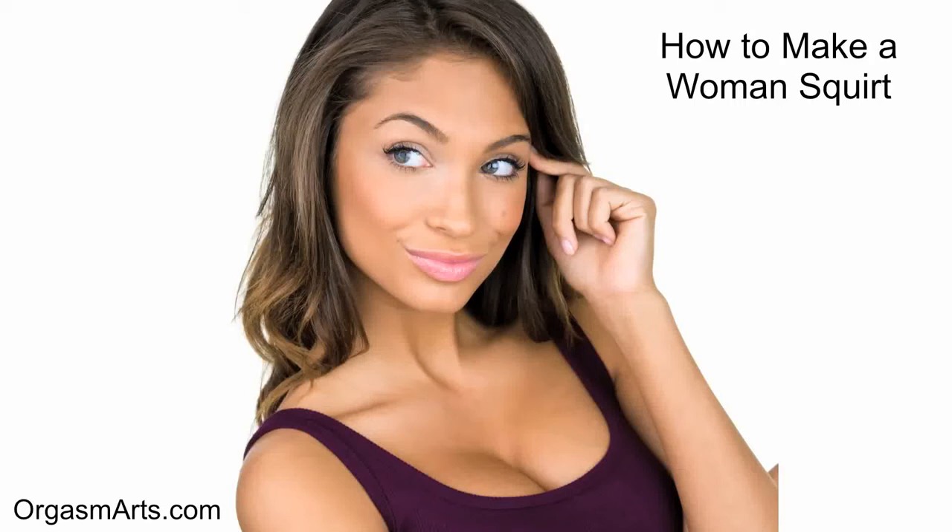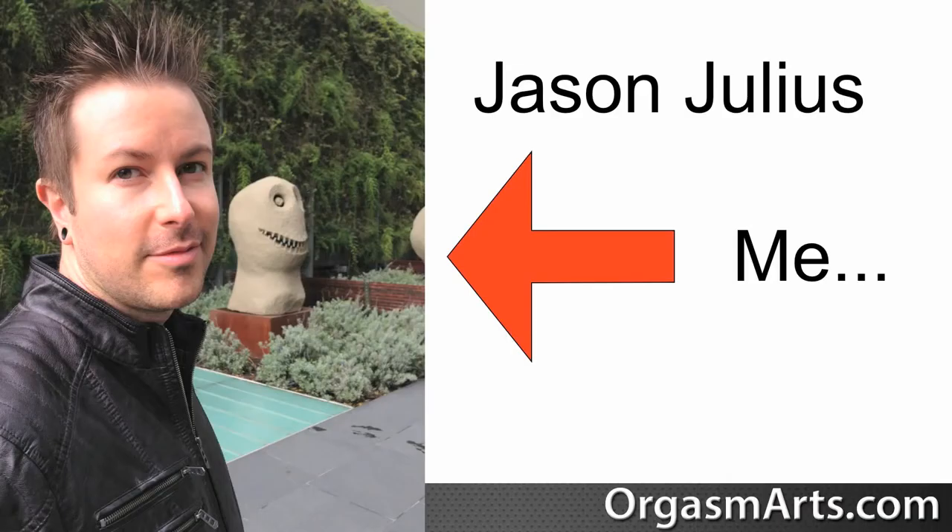The squirting orgasm — the holy grail of all female orgasms. Give your woman a female ejaculation orgasm and she'll be sure to love you forever. I'm Jason Julius from OrgasmArts.com and in this video I'm going to teach you how to make a woman squirt using a very simple technique that you can try out tonight.